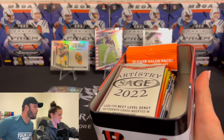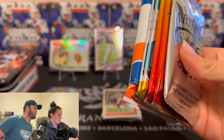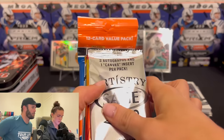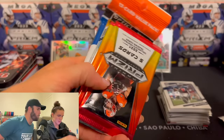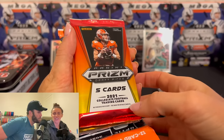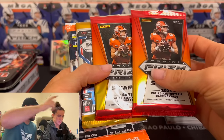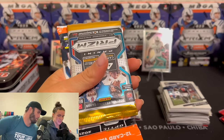Last ten — here we go. Something new. You got an Artistry pack. What year is this? Five cards — 2021 Prism Collegiate. So we can get Trevor Lawrence potentially in his Clemson. We're looking for Clemson there.